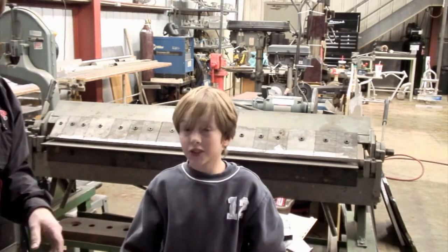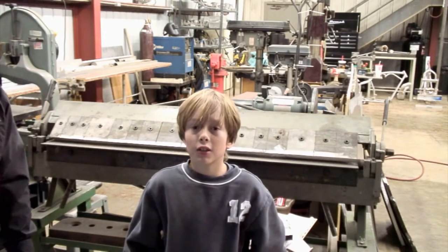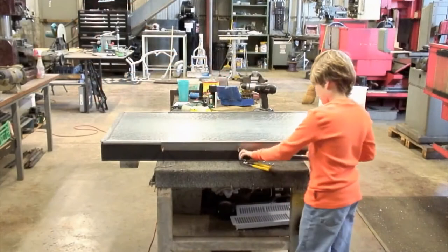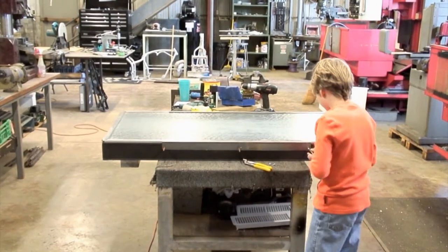This is for my clubhouse — it's a solar heater and I'm helping my dad make it at his shop. Here we are just finishing up Brandon's little project for his clubhouse.